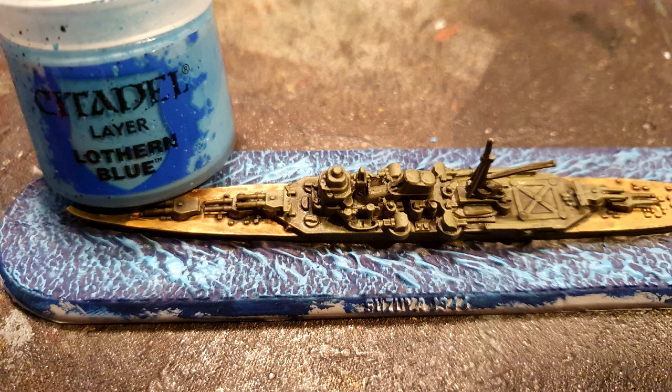Then do the dry brushing effect with the next picture, which is the light blue — you can see the paint pot in the picture. When you do the dry brushing, I always find it's easier to go from the stern of the boat up to the bow, so you're going against the grain of the waves and the brush will catch the waves better.